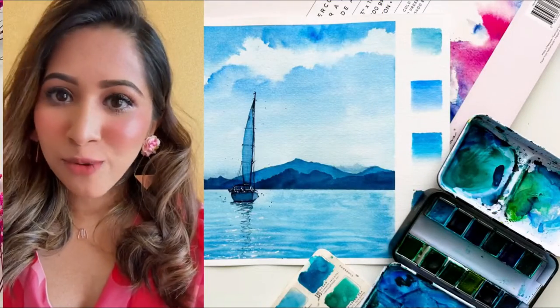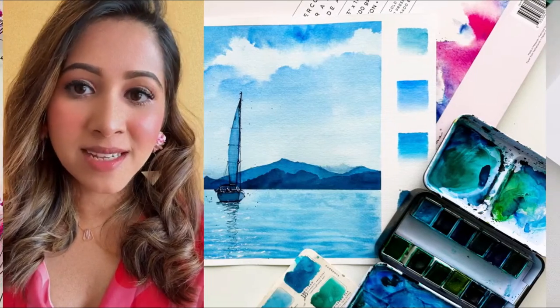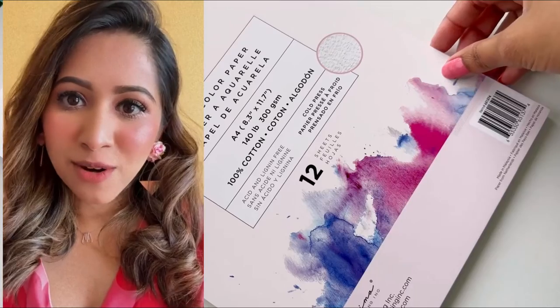This kit comes with my most favorite watercolor convection set from Artphilosofico, that is the Currens palette, A4 size watercolor paper pad which is 100% cotton and 300gsm, along with a detailed painting video in real time of a sunny day seascape.